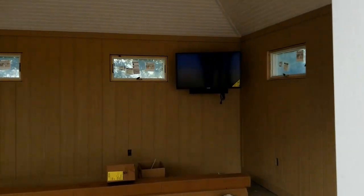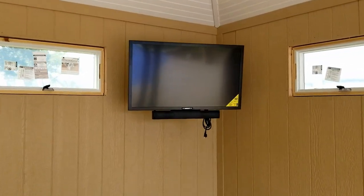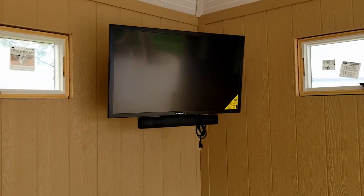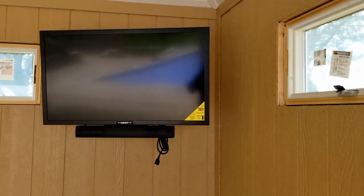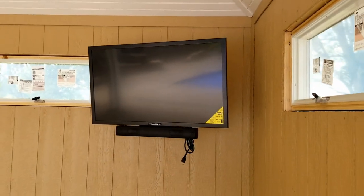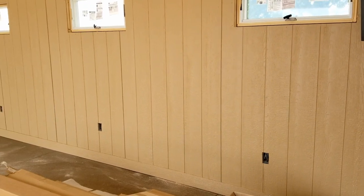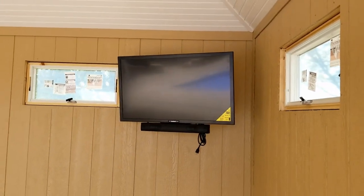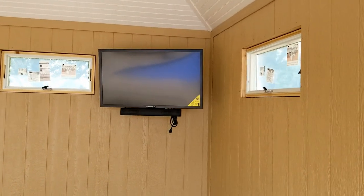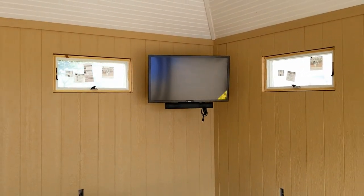Inside we've got our Sun Bright 43-inch — this is the Signature Series with the soundbar TV, rated for partial sun, which we'll need in this area. It's not plugged in yet because the electrical outlets are not installed, but those will be done in the next couple of days. We'll come back, get the box mounted, get the set wired up and running.